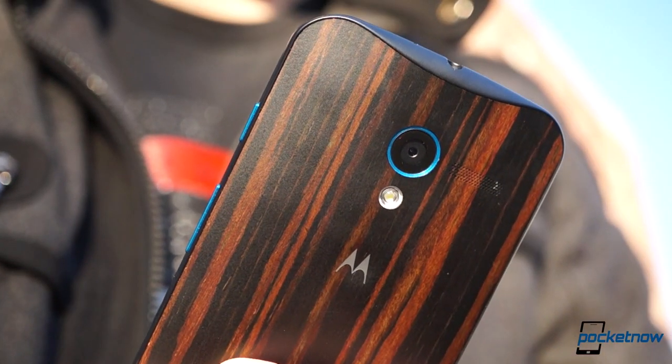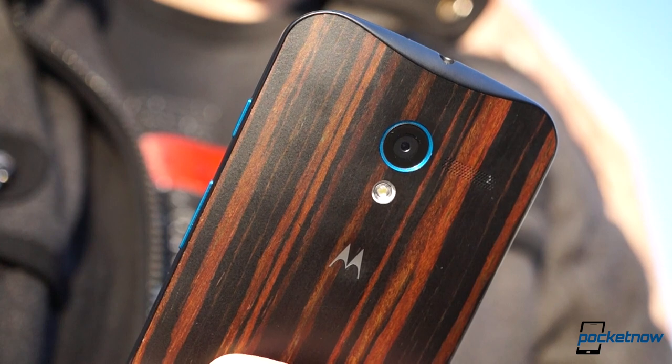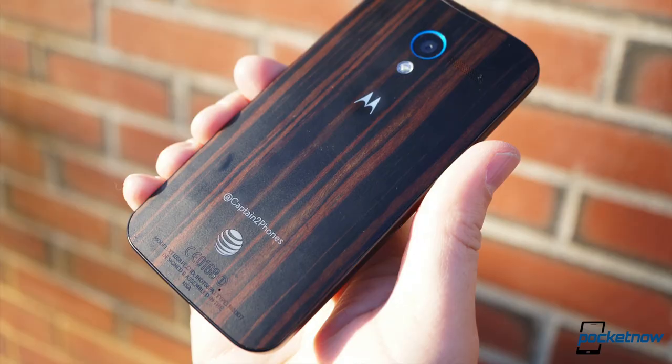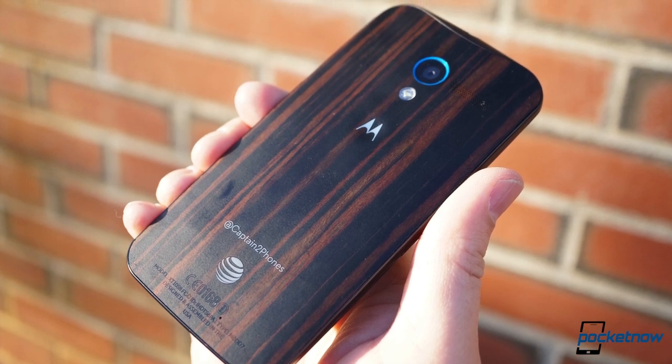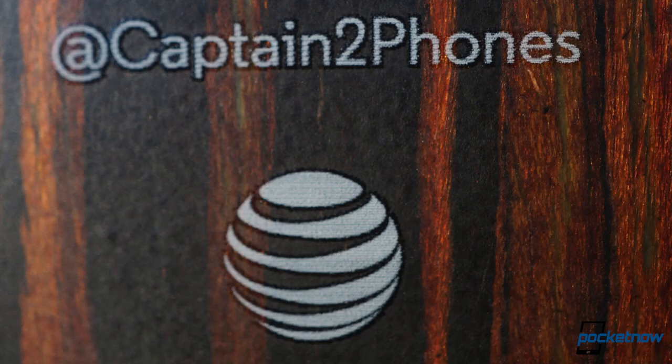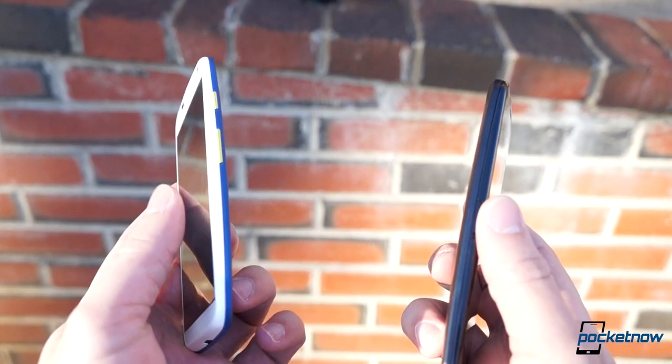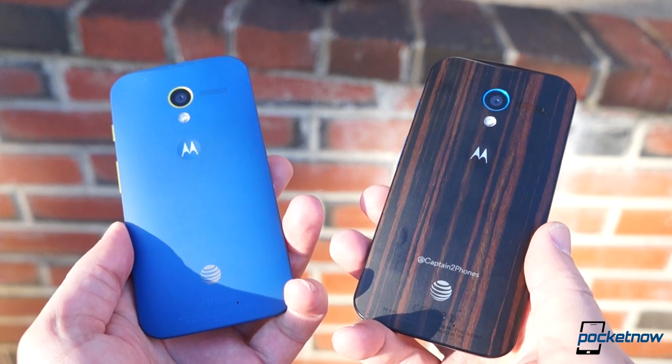But the Ebony Moto X's similarity to its cousins works for it too. It's fairly rugged, it's well-sized so you're less likely to drop it, and the new custom decals don't look to be going anywhere, no matter how many pockets your phone is slid into and out of. Best of all, it comes from a company whose name has for years been synonymous with solid hardware.